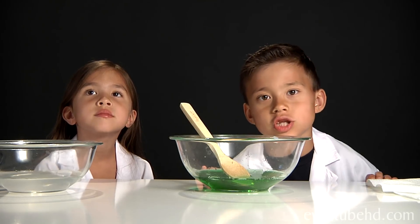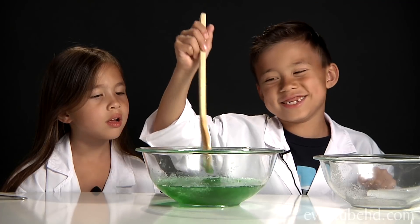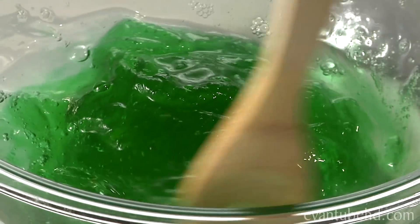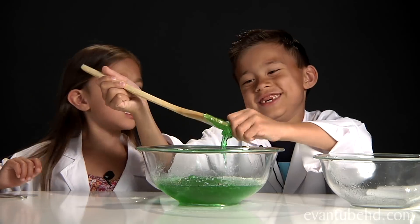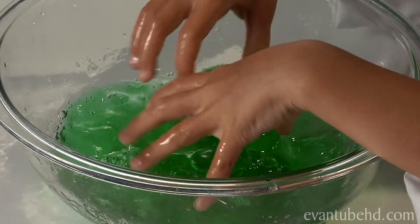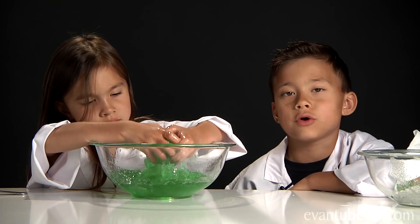Now it's time to mix the two solutions together. The borax is making it thicker and it's making it gooier. Then you have to knead it with your hand. It's good to have a towel around because it might be messy. There's going to be some extra water in there you're going to have to pour out. My dad's going to help me pour out some of the water.